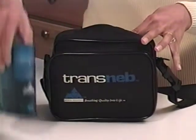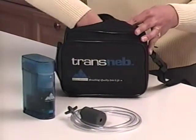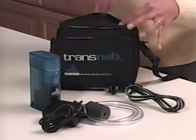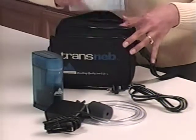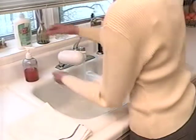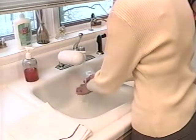Once you have determined that all the parts are there, it is a good idea to clean your new nebulizer system before using it for the first time. We will show you how to properly clean and maintain your Transneb a little later in this video. Now that you are ready to begin, be sure to wash your hands before starting the treatment procedure.